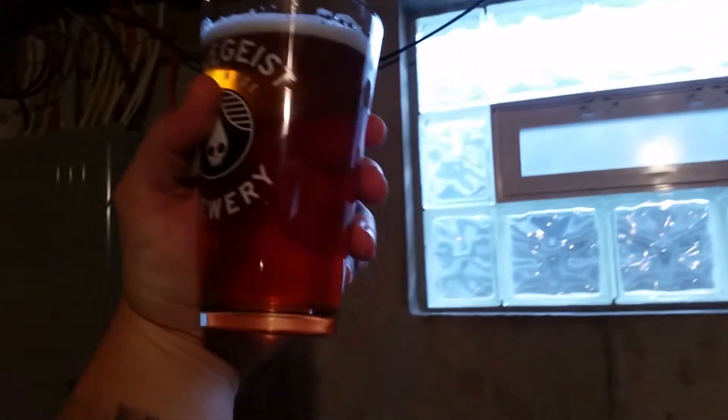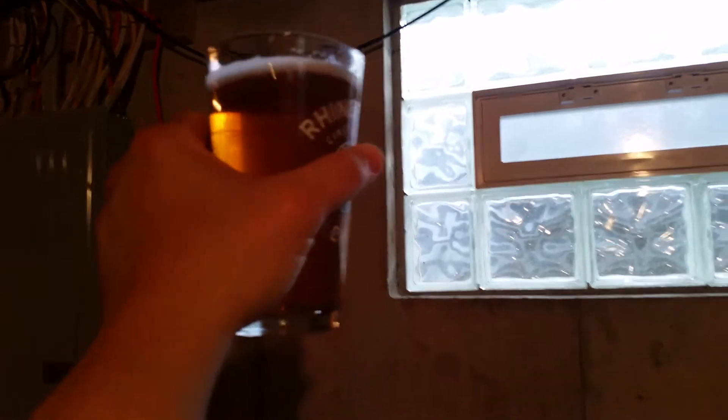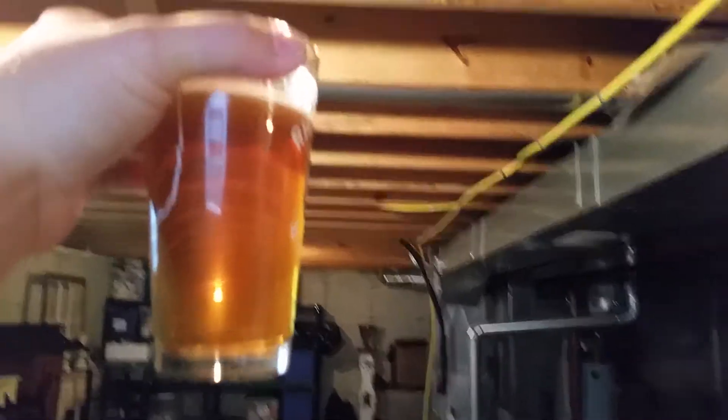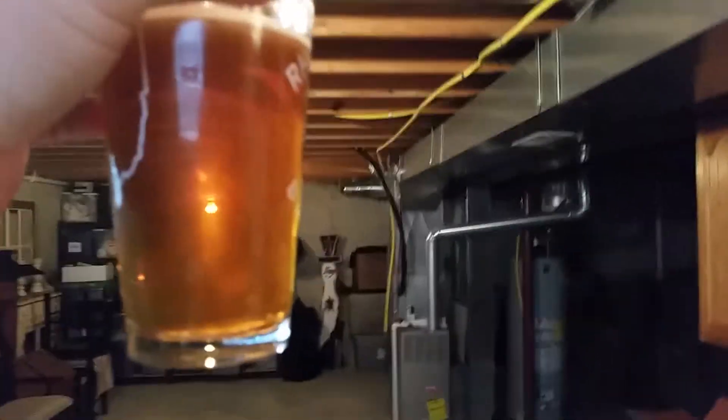Hey guys, B's and G's. Happy... wait a minute, that is Sip O Sunshine because it's Wednesday. Happy Homebrew Wednesday! This beer is so good, I just can't get over how stinking clear this beer is — pound of oats and Conan yeast, which everybody knows Conan yeast clears not so good.